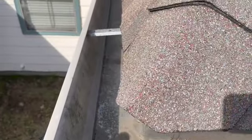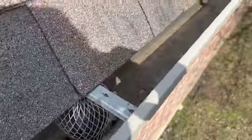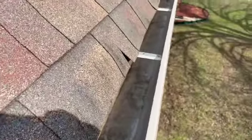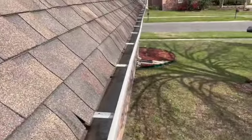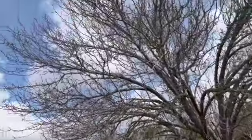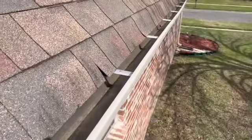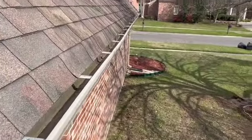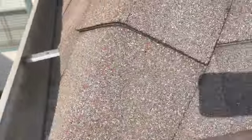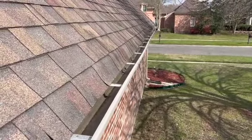Okay, this is a before picture. This is the section that we're wanting to get guarded. The culprit of the leaves is this tree right here — they all go right into this section. So we're going to cover this whole section and wrap it around the corner a couple of feet on each side, which is what we have room for in one box.